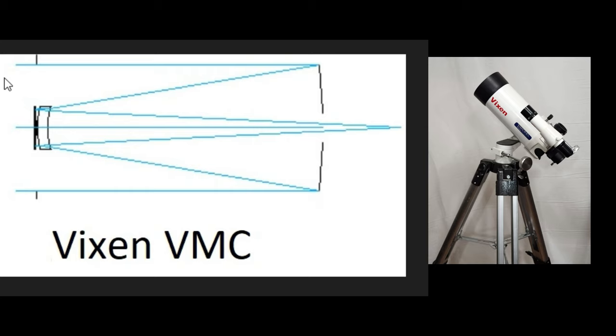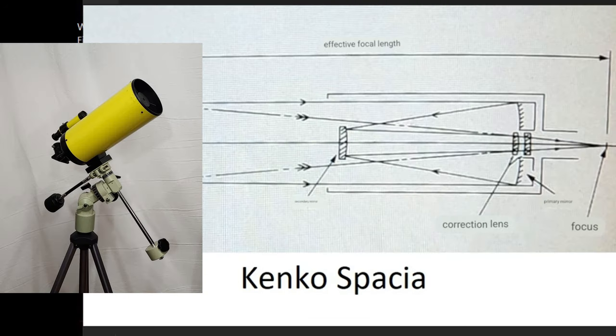In the case of the Vixen VMC, the light comes in from over here, strikes the spherical mirror, goes through a spherical corrector device here — very much like a Maksutov corrector, only on a much smaller scale — hits the mirror, comes back straight through here and back to the eyepiece. In the case of the Kenko Spacia, the light comes in over here, strikes a spherical mirror, then another spherical mirror. Then it comes into the baffle tube where there are a couple of spherical lens elements, and comes out to the tailpiece. So again, it's an all-spherical telescope, with the correction done by the lens elements.